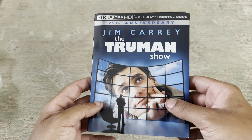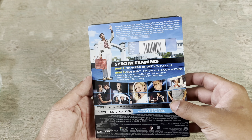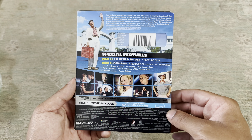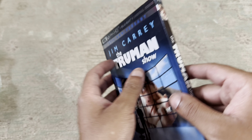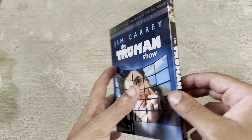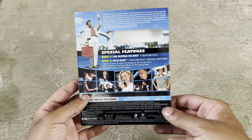Here it is — the front and the back, so you guys get to see that. You guys can pause it whenever you feel like and read whatever it says. Here's the cover, which is pretty decent.